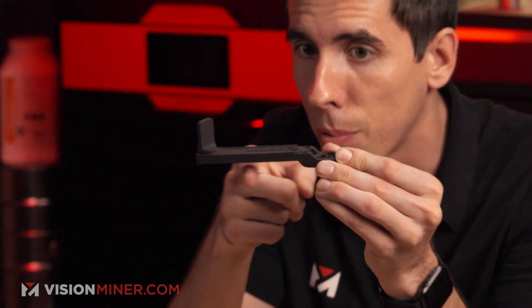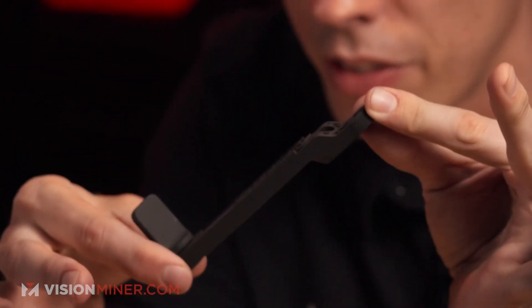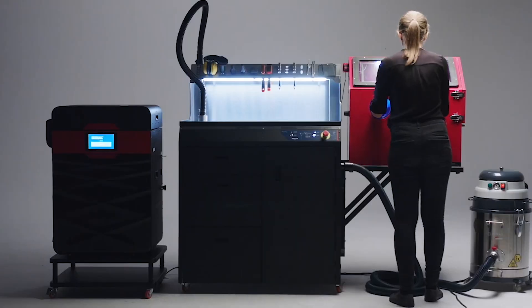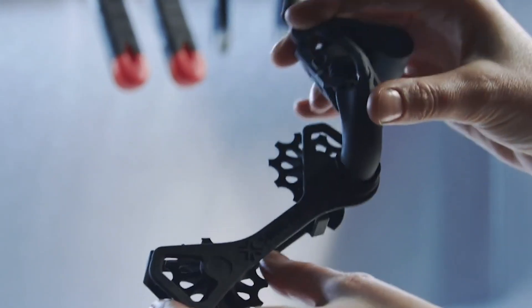Crazy geometries are possible. One of the great things about SLS printing is you don't need support material. In FDM, even a small overhang would require additional support material. In SLS, the powder itself supports the parts, so you can do very complex geometries without any supports. You just take the part out of the cake — that big powder square — brush it off, sandblast it, and you've got your part. No removal of supports, which is much more efficient for certain applications.